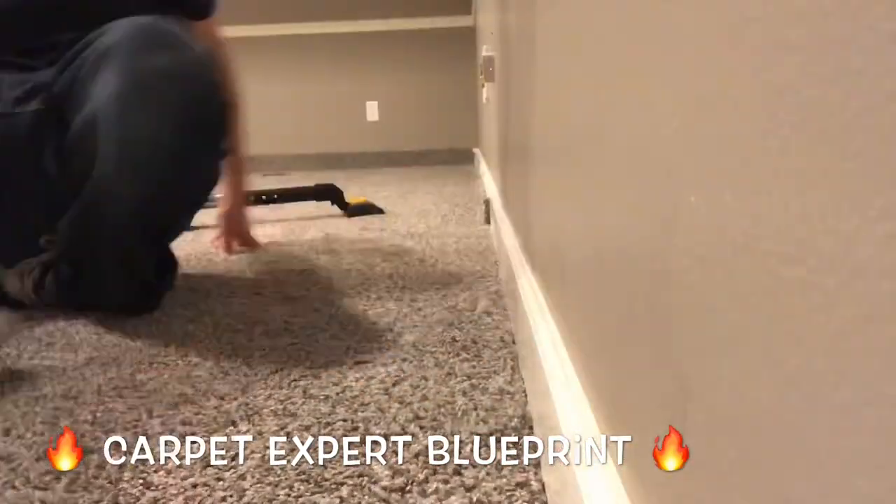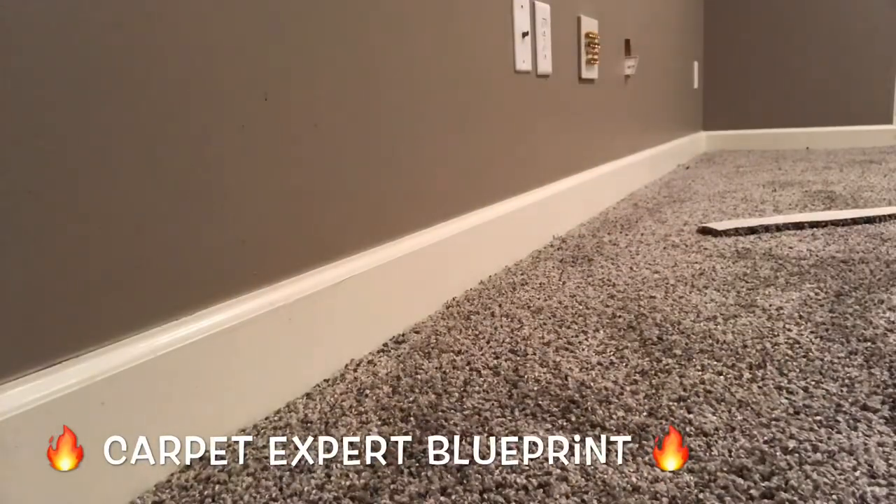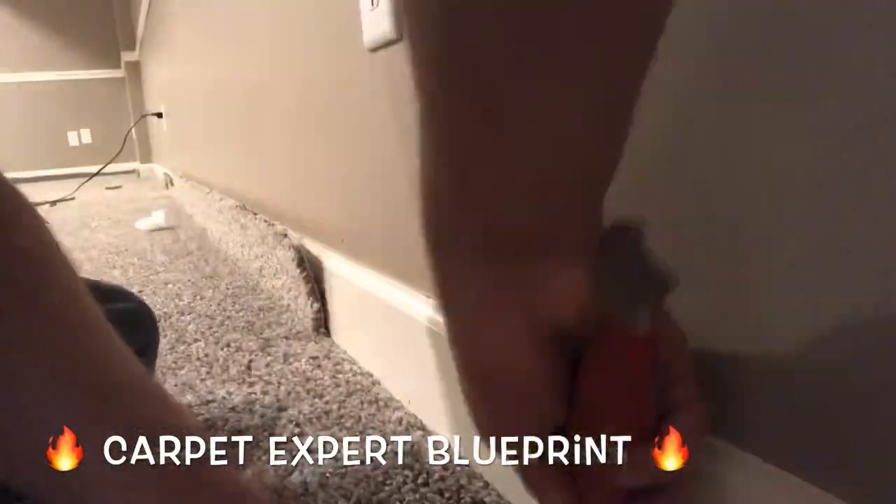Wrap up that last little corner there, working our way down the wall. So that's all there is to it.